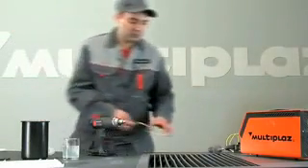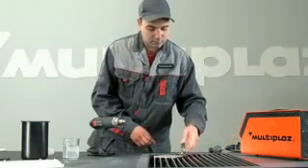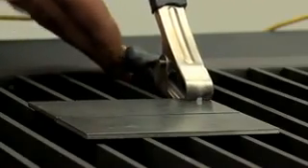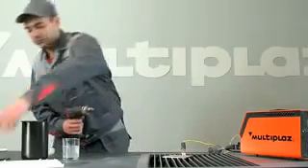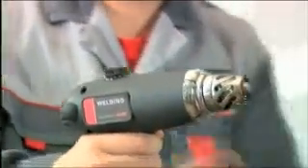For welding low alloy steel greater than 3 millimeters, you can use mode 2. Connect the wire with a clamp to the metal, put on the protective tip, and start the torch.